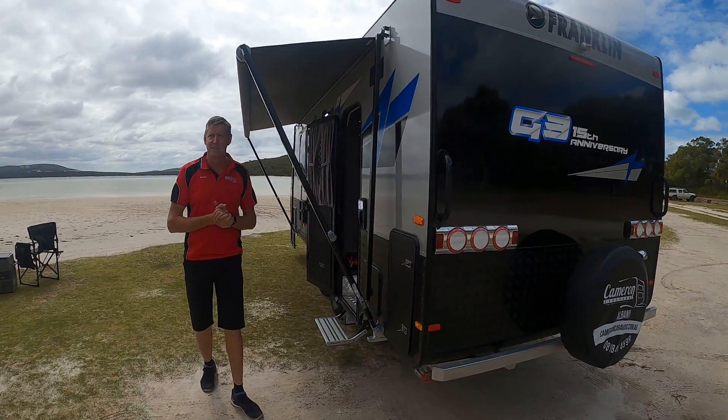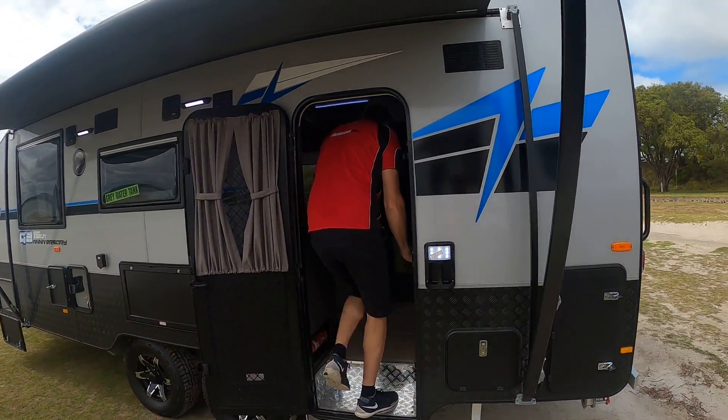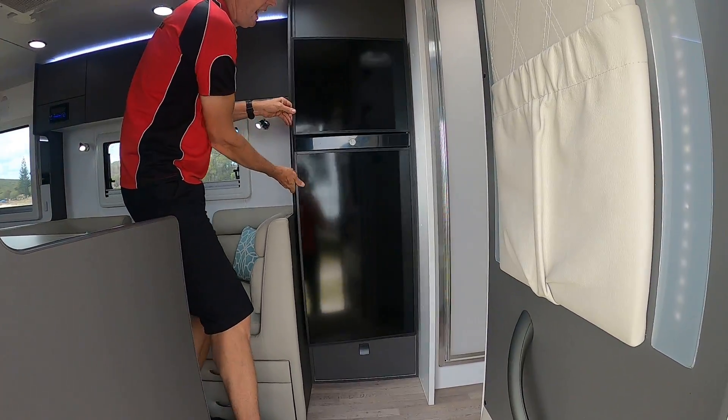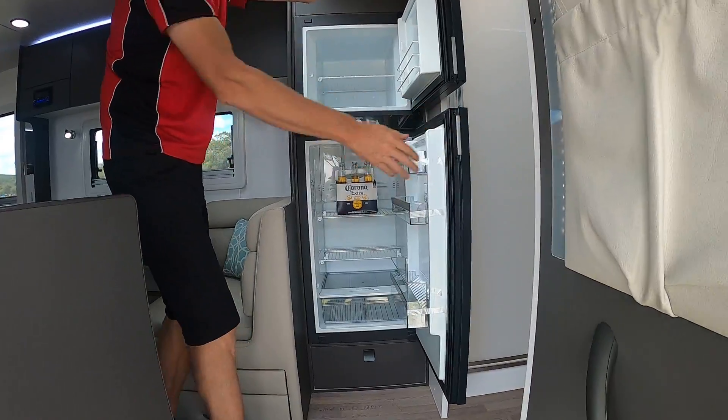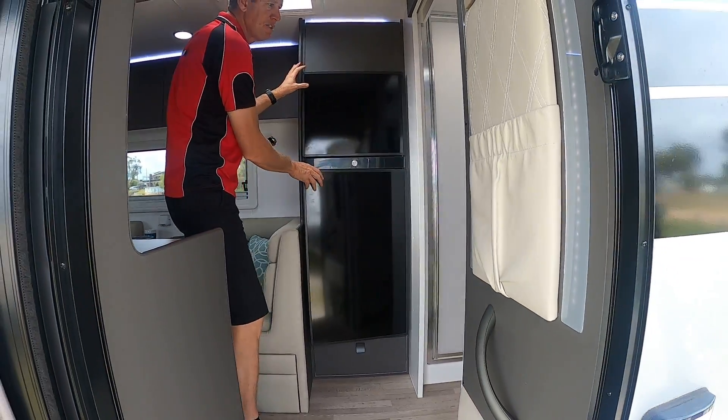Limited anniversary G3 Generation 3 decals on the back of the van as well. But let's have a look inside — this is where it gets really special. Come in and check this out. As we come inside the van, it's got a big 188-litre three-way fridge.